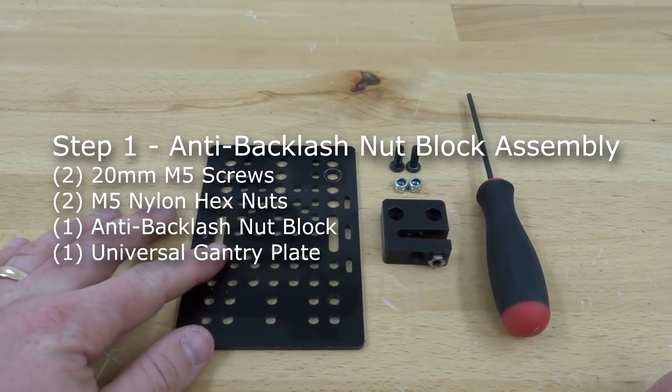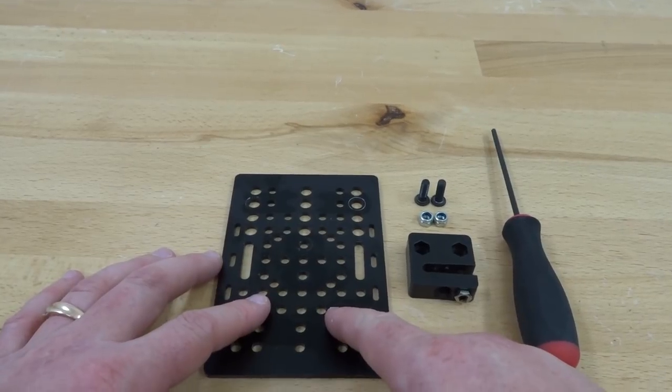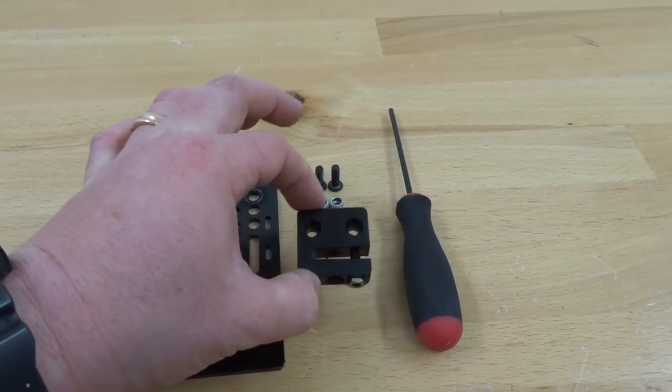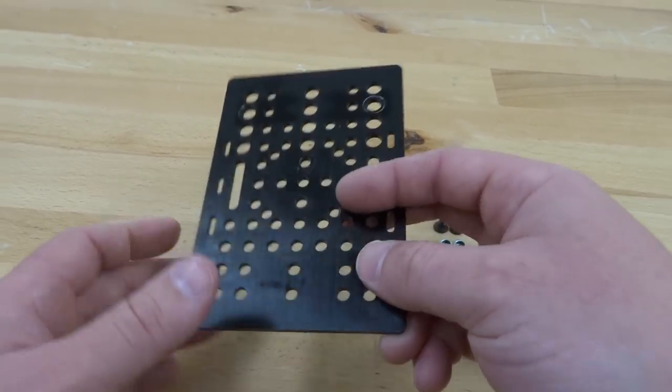In this step we are going to be assembling our anti-backlash nut block to our universal gantry plate. We're going to need two 15 millimeter screws, two nylon hex nuts, our anti-backlash nut block, and our ball driver.